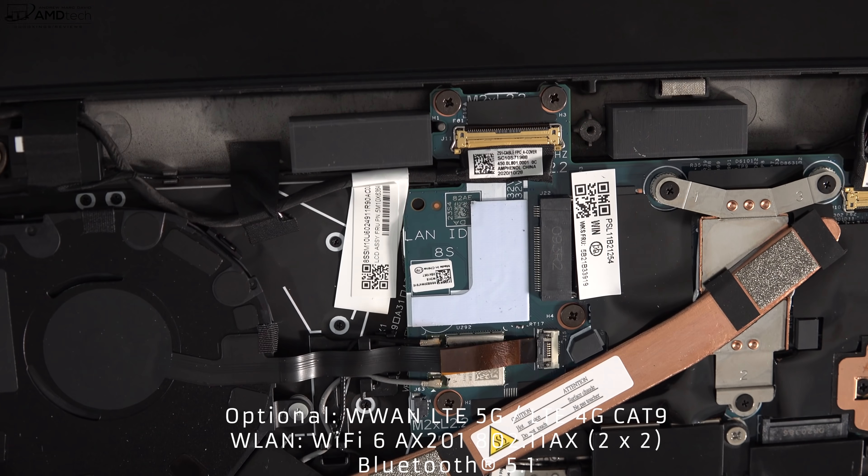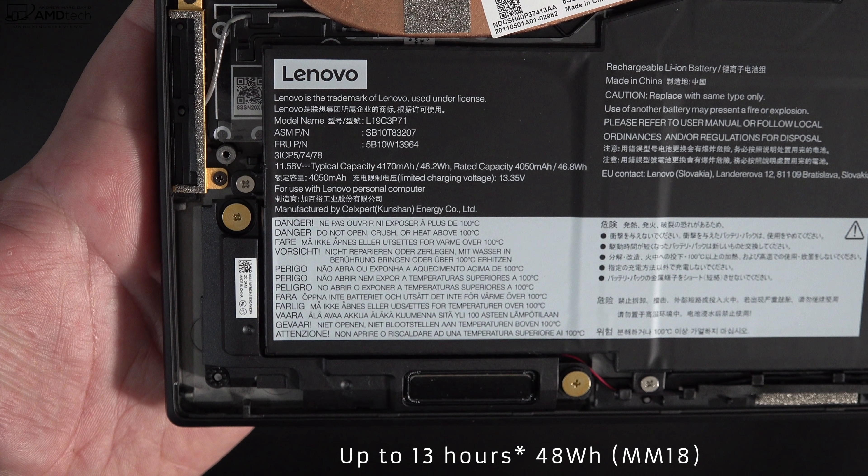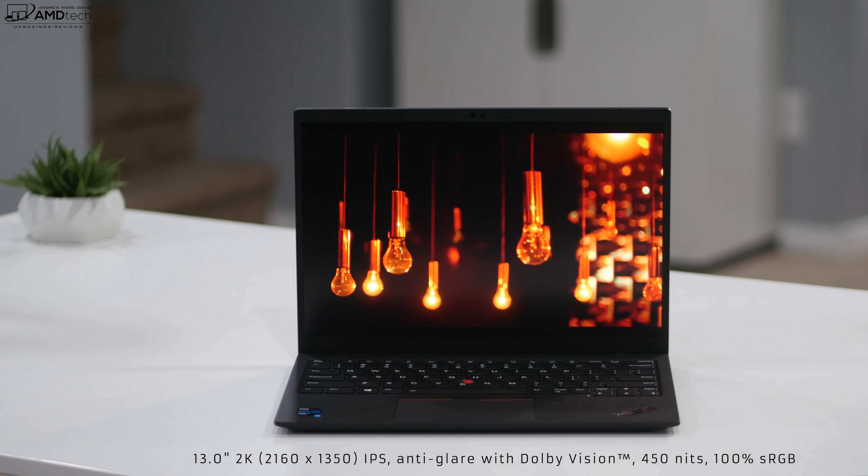While we're inside, you'll notice it has a 48-watt-hour battery that Lenovo claims will get up to 13 hours on a single charge. I'll bring you my full review with all the numbers on battery life and charging times.